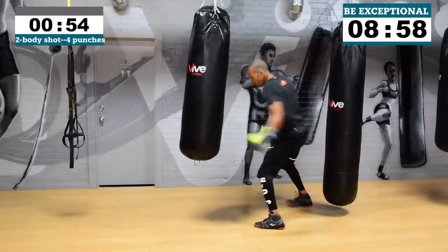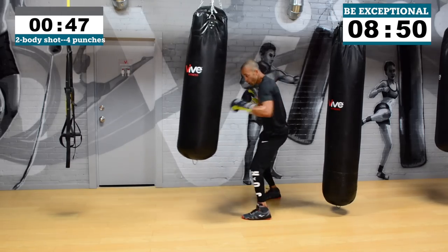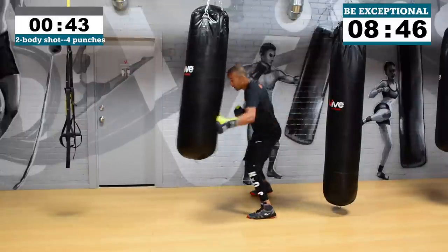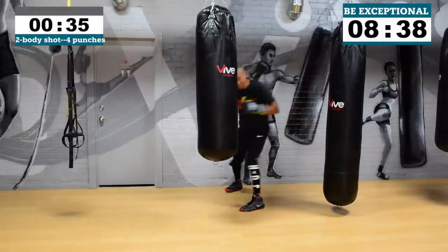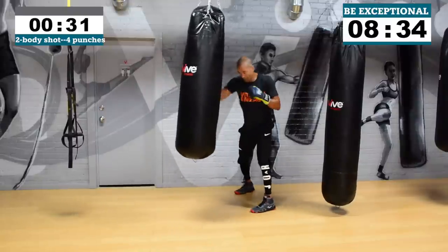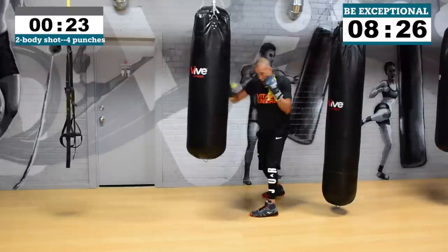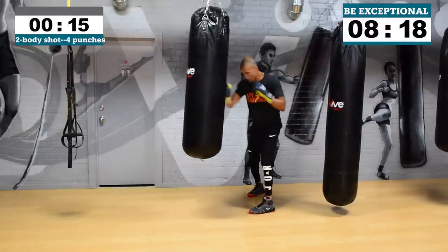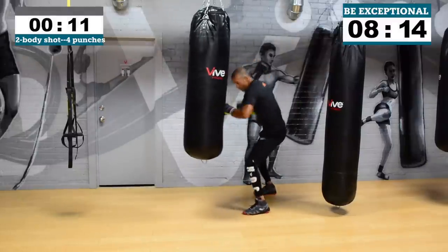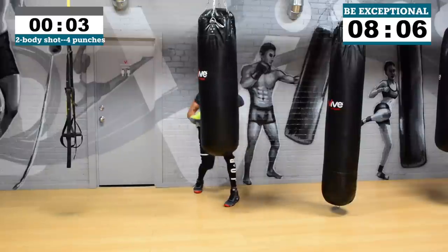I'm standing in one spot letting my hands go — do it! You're working inside, let your hands go. Two, body shot, four punches — again. Two, body shot, four punches — again. Use your abs when you're slowing down, relax the shoulders. 30 seconds. Dig deep, push hard — 15 seconds. The other rounds don't matter, you're here to win so you gotta work a little harder than everybody else. Five seconds. Three, two, one.